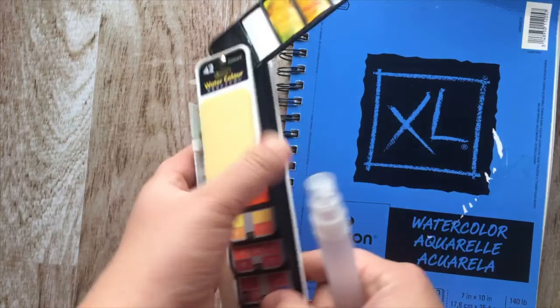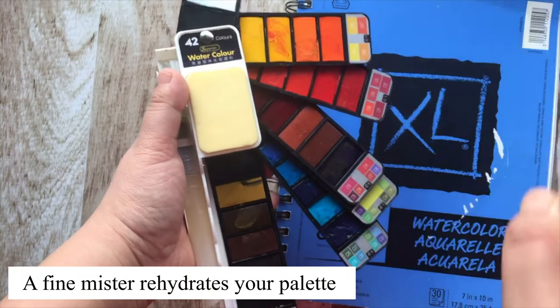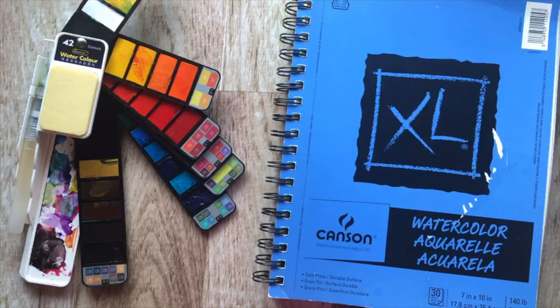This is a fine mister and it's great. It's from the dollar store. You just lightly spray your palette to re-wet it instead of adding gobs of water from your paintbrush.